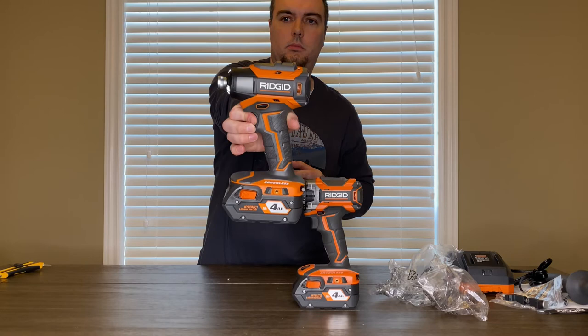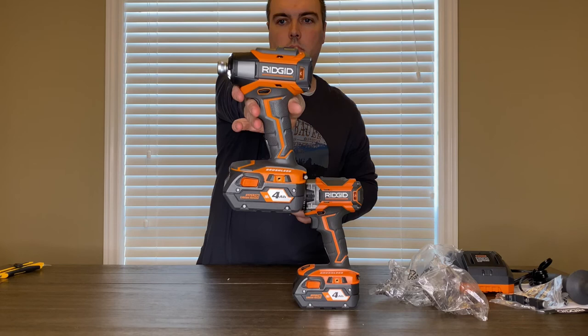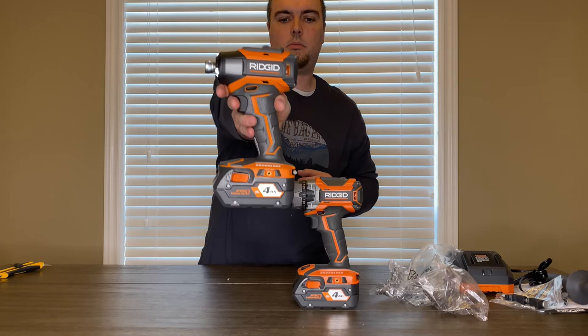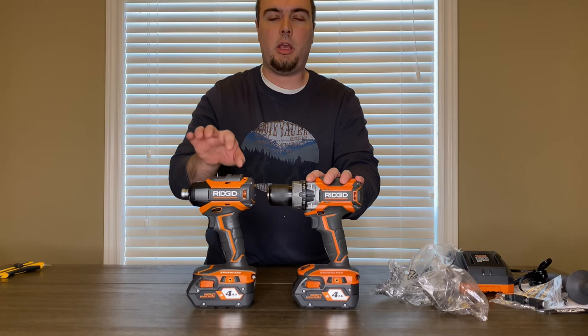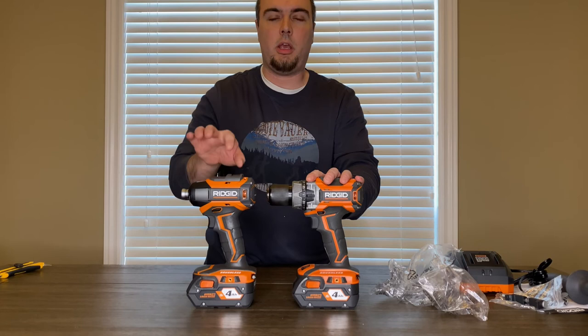So there's your one, two, and three speeds. This kit is available at Home Depot for $299 for the four amp kit, and I believe $249 for the two amp kit.